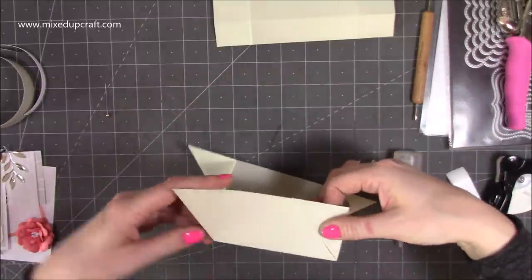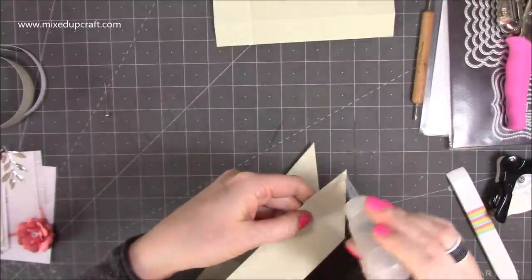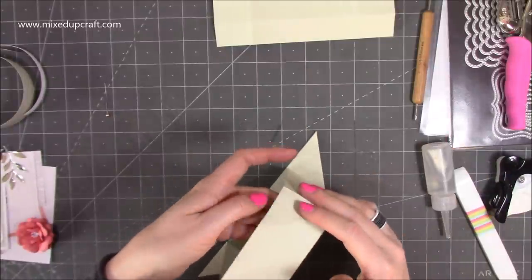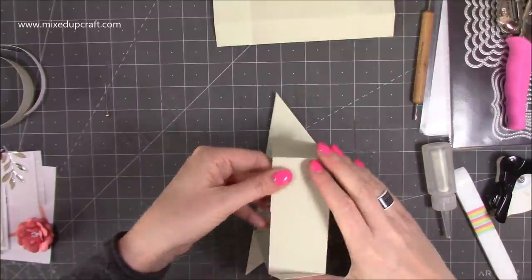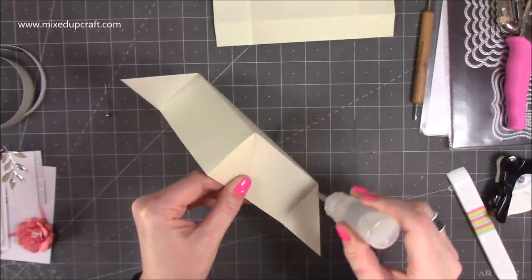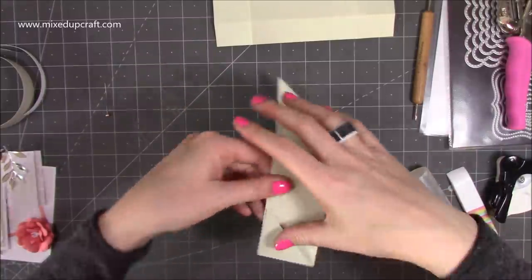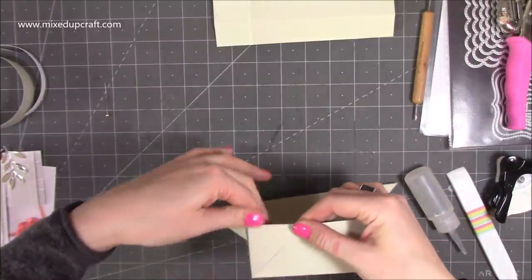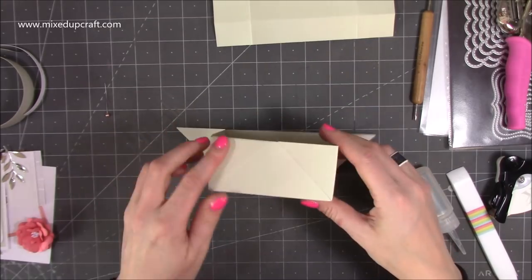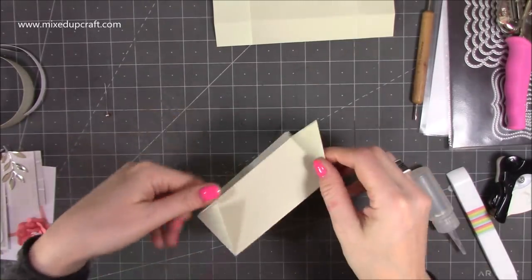Choose which side you want to stick them onto — it doesn't matter because it's an equal side, so anyone will do. Pop glue on that and bring it over, make sure everything lines up nicely, flush with the top. Whilst holding that one, pop a bit of glue on this one here and stick that one down too. Those two are done — the other two need to go on the opposite side, so stick them exactly the same way.